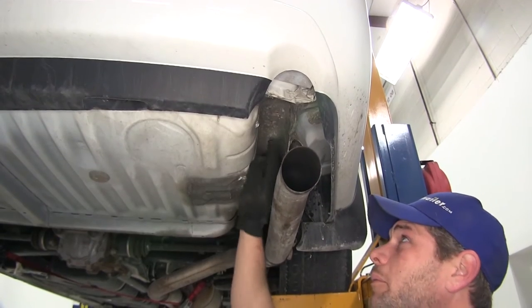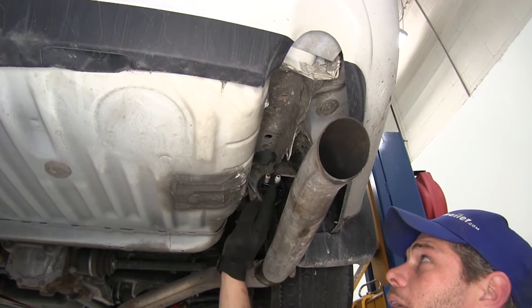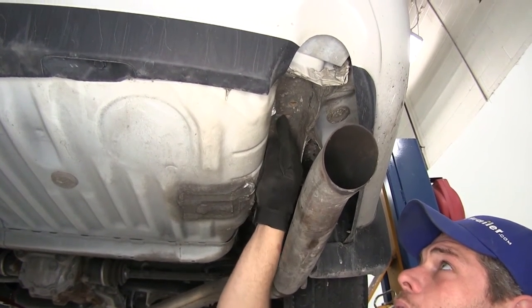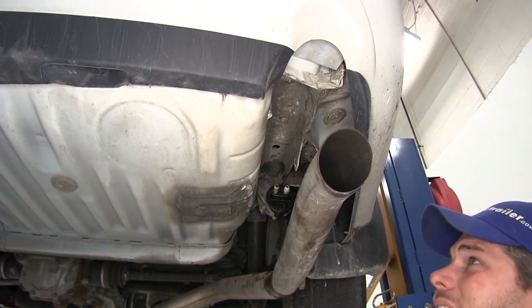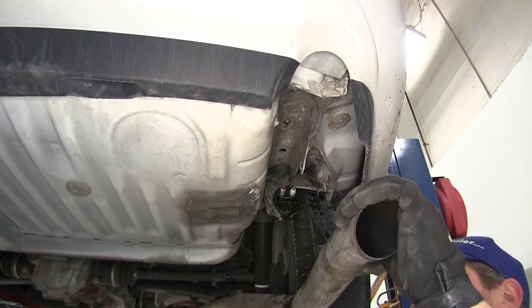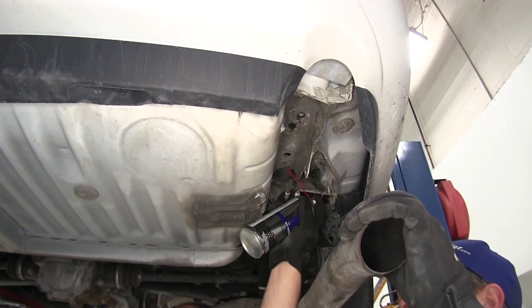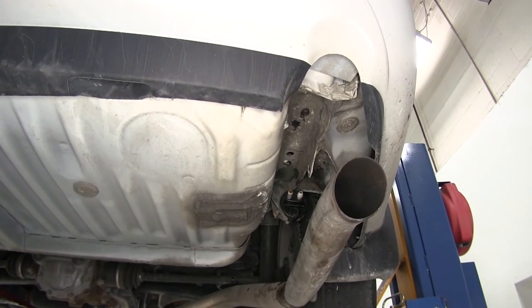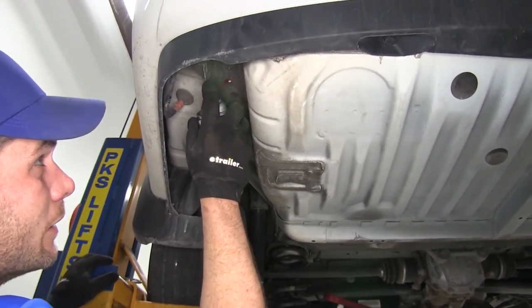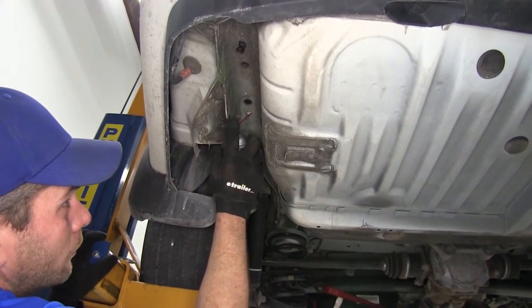Now we can take a look at our attachment points. Here on the passenger side, just behind the rearmost exhaust hanger, we're going to have a weld nut in the frame, and then two more — one here and one here. You can see these have some rust and corrosion in them, so we want to use some penetrating oil. Really spray it up in there — you can use any kind of spray lubricant or penetrator you've got. Let that soak for a few minutes to get into the rust and dirt and loosen it up.